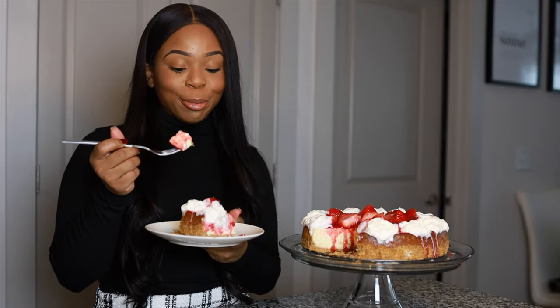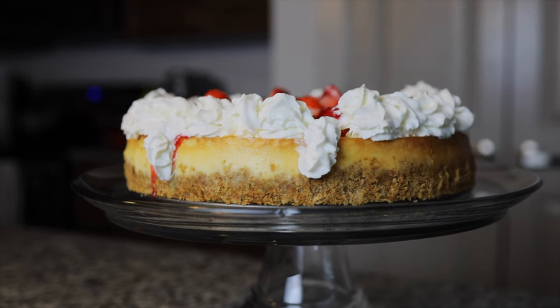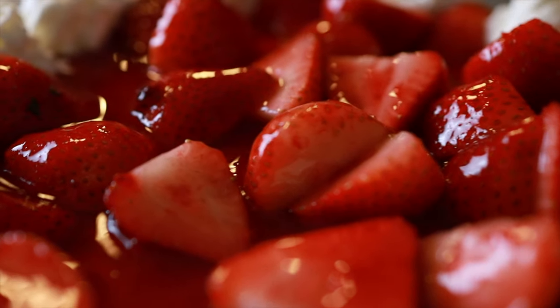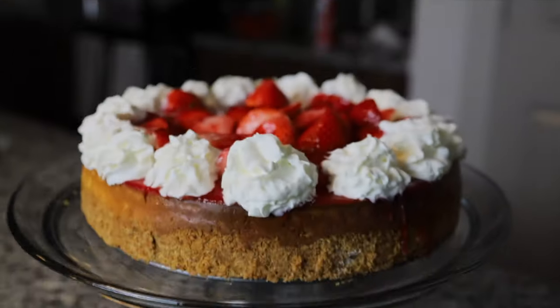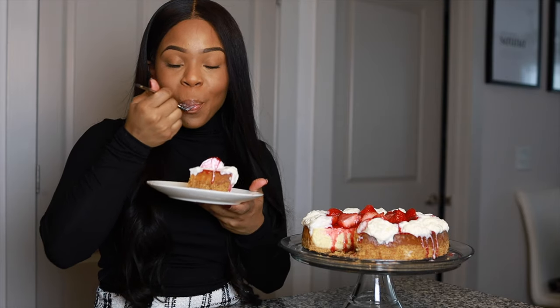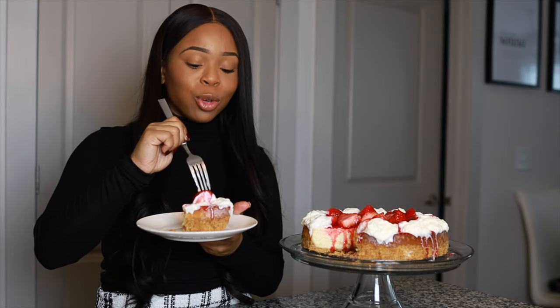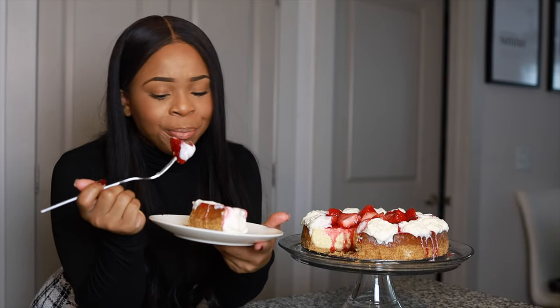This tastes really good. I wish y'all could taste this because this is delicious — I promise you guys. And the crust, the crust is so good and graham cracker-y.